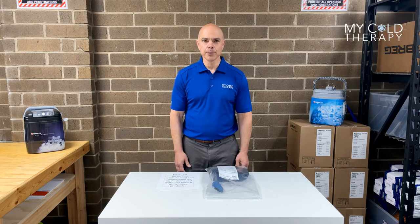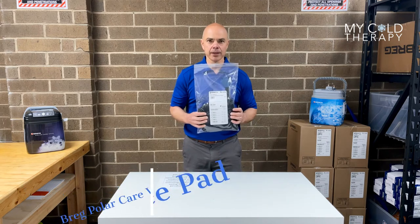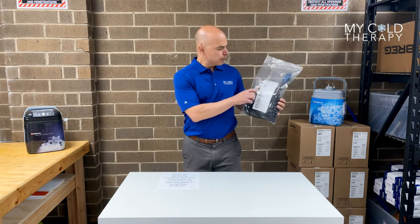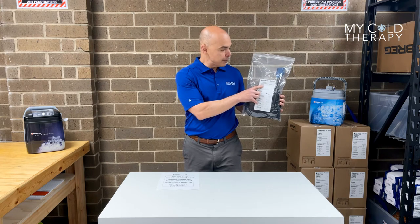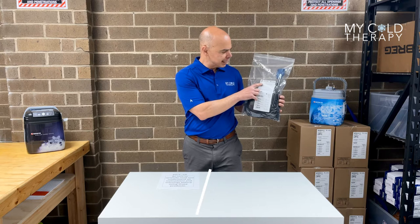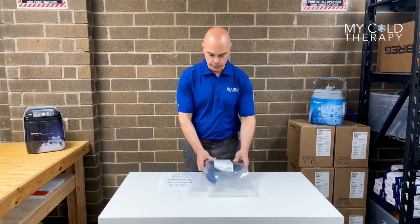Hi, my name is Steve from My Cold Therapy and today we're going to talk about the Breg Polar Care Wave Pads. This is what it's going to look like when you get it in the mail. First thing you want to do is check the part number on the front. This is the Breg Wave Knee Pad — part number C00017 — that way you know you have the correct pad.